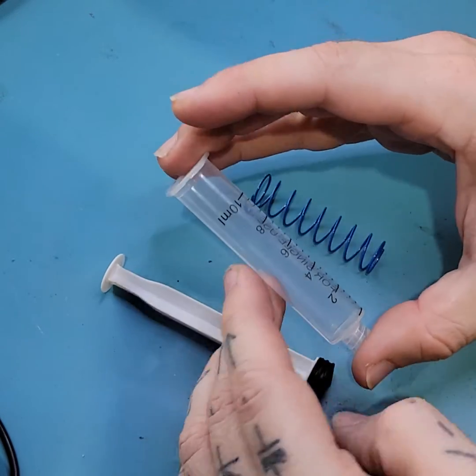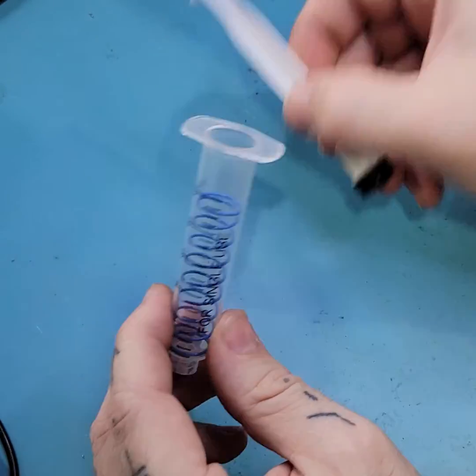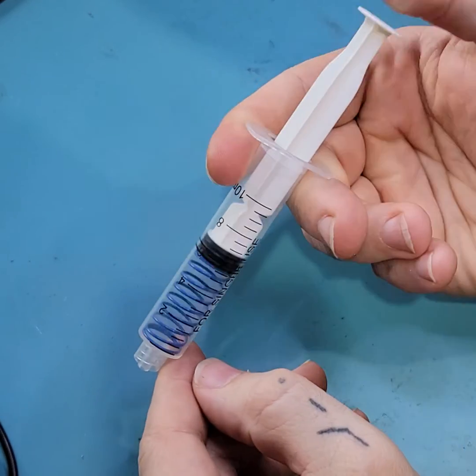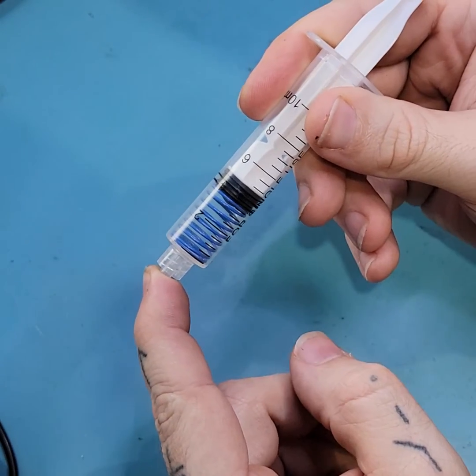In my case, it's a 10-milliliter syringe and the spring off of some RC car shocks. Simply place the spring inside the barrel and then replace your plunger. Now any time that you depress the plunger, the spring will attempt to return it, and this creates a vacuum inside the barrel of the syringe that you can use to pick up and place small parts.